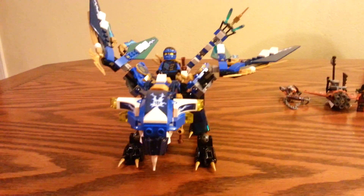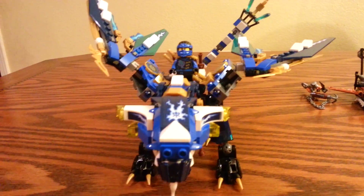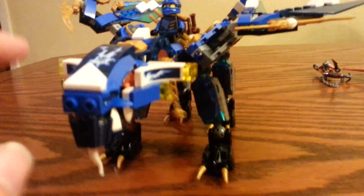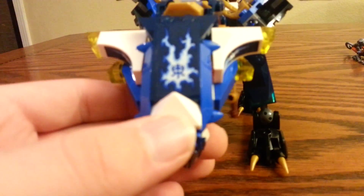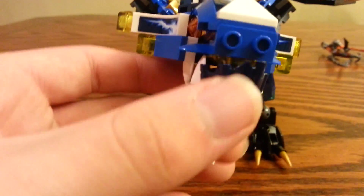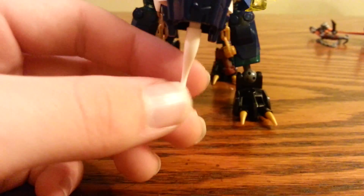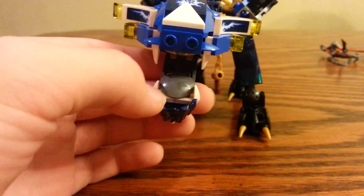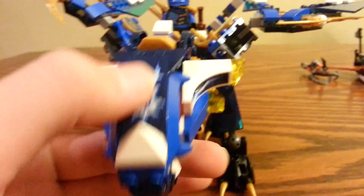It looks a lot different than that Titanium Dragon — I'm going to do a comparison video of that soon. Here at the front we've got some stickers on the sides of the head, and on the top we've got another sticker. We've got the lightning symbol there, and the mouth has this almost beard-like thing. You can open the mouth — it's like the same way as Zane's, just in gray.